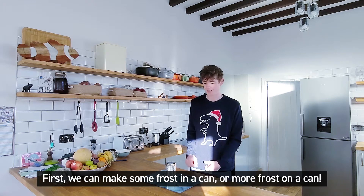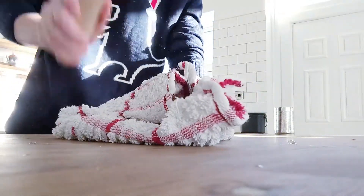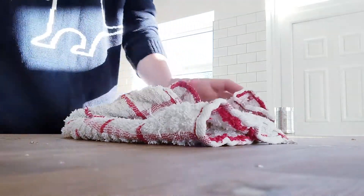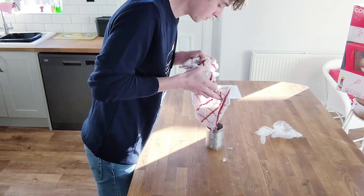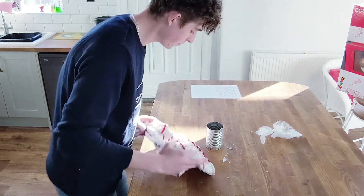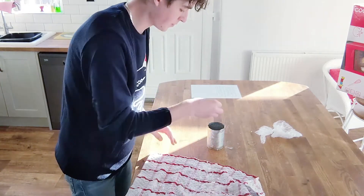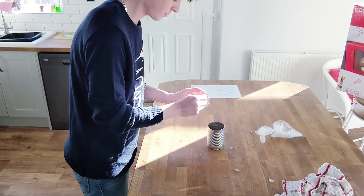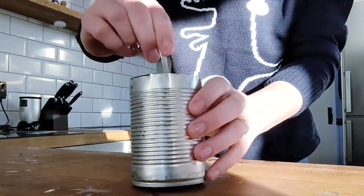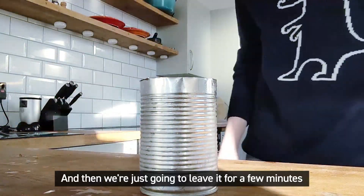First we can make some frost in a can, or more frost on a can. Crush up your ice — you may need an adult to help you do this — and pour it into a can. Then we're going to sprinkle some salt on top and give it a mix. And then we're just going to leave it for a few minutes and watch what happens.